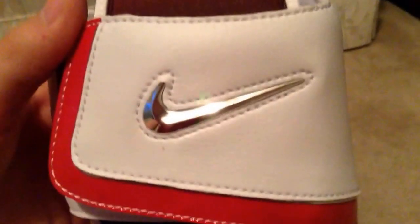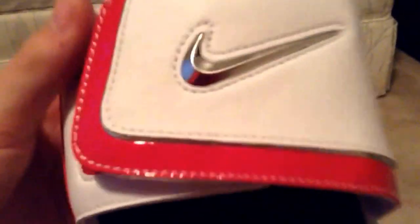We got a metallic silver Nike swoosh and a glossy spirit red right there — they look sick. On the top you got the main Nike swoosh in metallic silver, and then you've got the white on the red velcro.